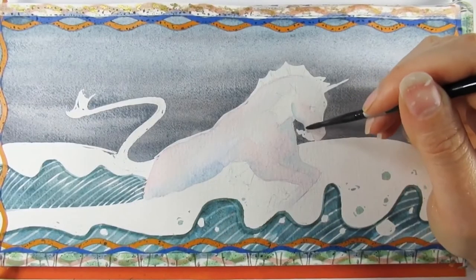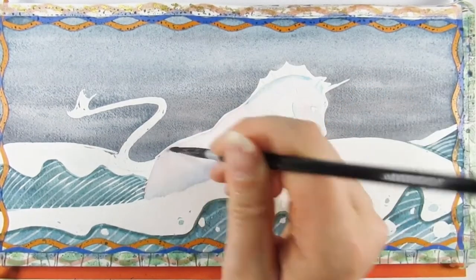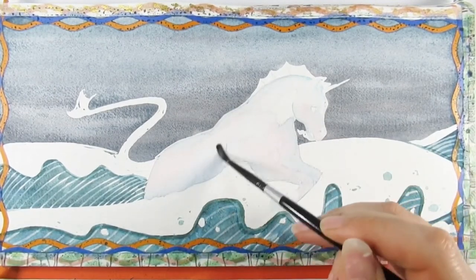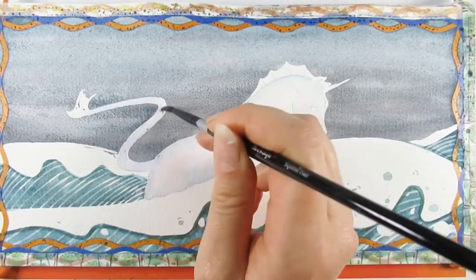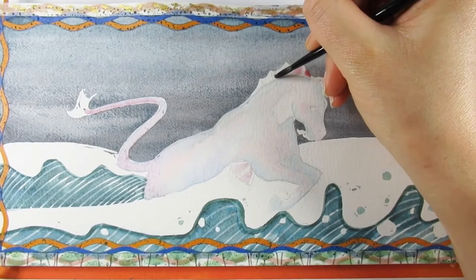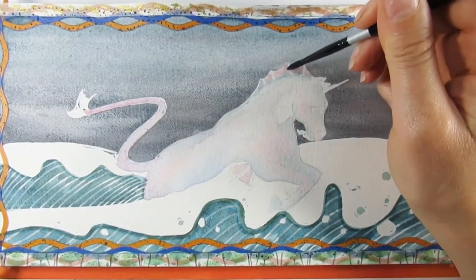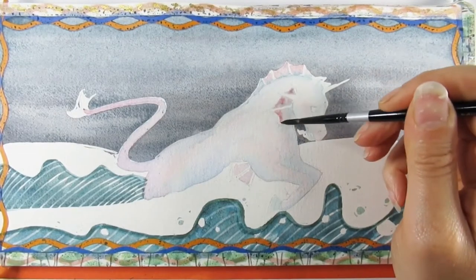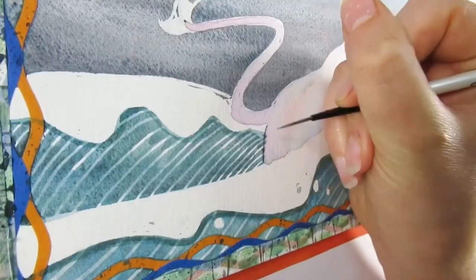To color the horse I used a combination of Daniel Smith watercolors alongside the Van Gogh interference watercolor sets, because I wanted it to have a mother-of-pearl look. Even though the waves are referred to as white horses, I wanted this white horse to stand out a little more. I also went in with another pigment — I think it was a madder lake, or possibly a Winsor & Newton pink — a very light pink color.